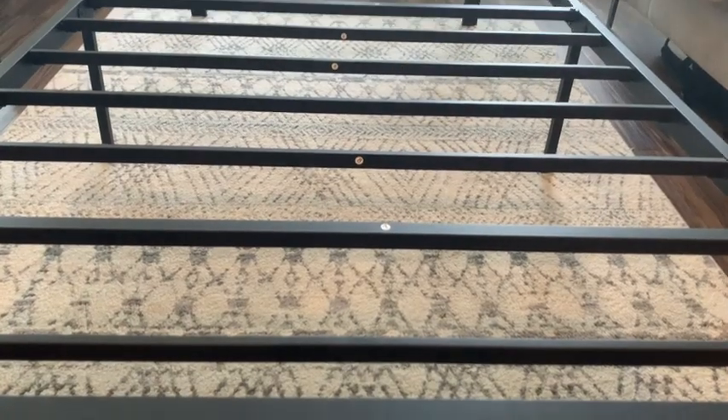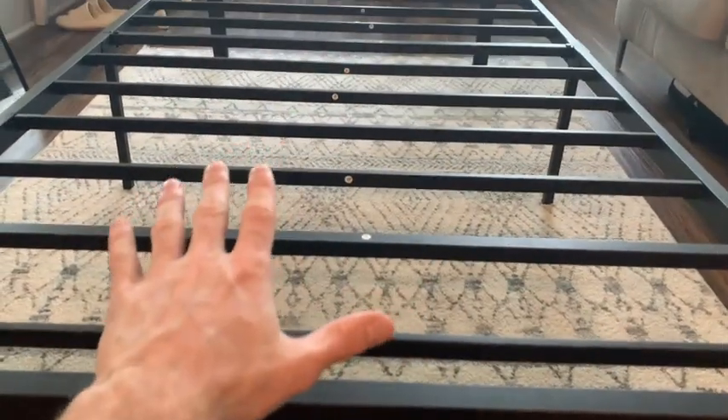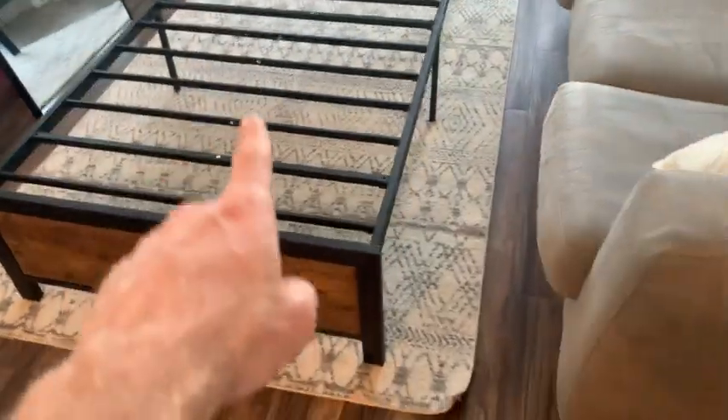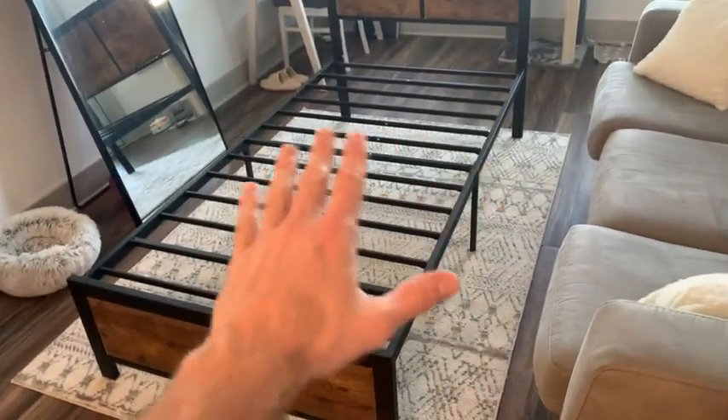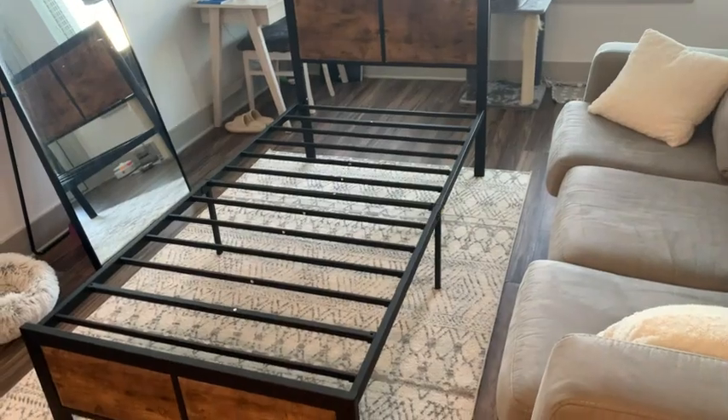As you can see here, all these slats are numbered, and that goes for really every piece on this bed frame, which makes assembly super easy. An additional benefit of this bed frame is that you no longer need a box spring — you can just put the mattress right on top and it's ready to be used.